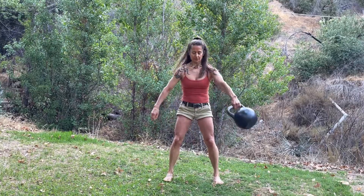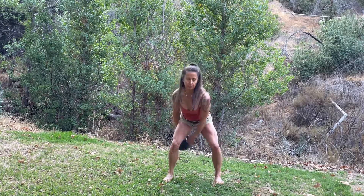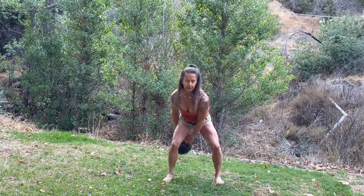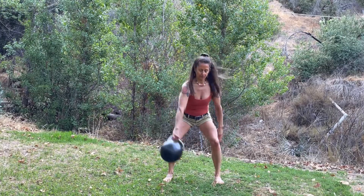It starts with around the body pass, and you're just going to do figure eight through the legs. Just get into a rhythm here — one side, then the other, pushing through the feet.